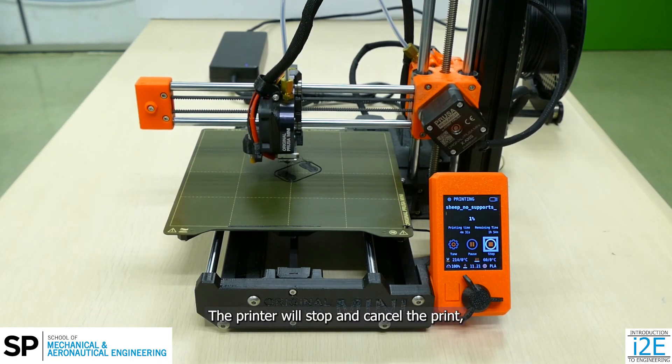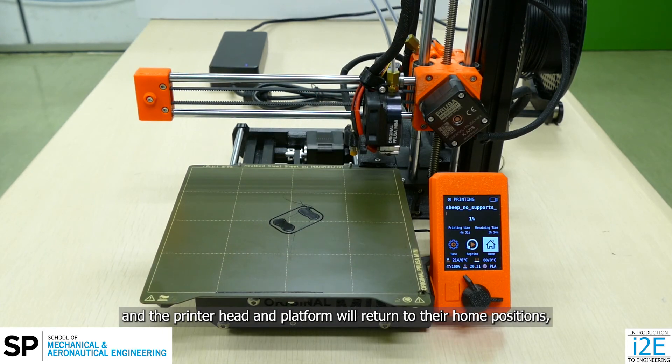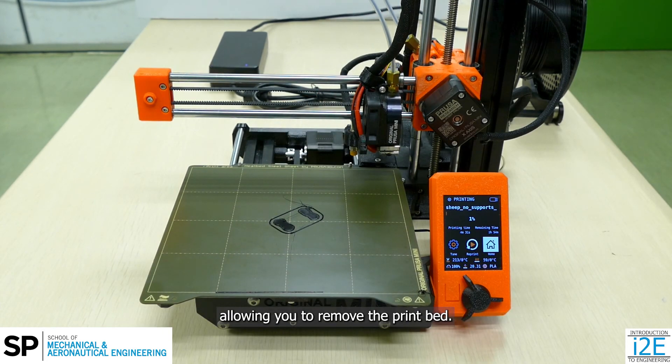The printer will stop and cancel the print, and the printer head and platform will return to their home positions, allowing you to remove the print bed.